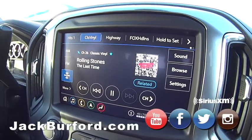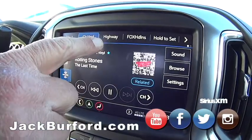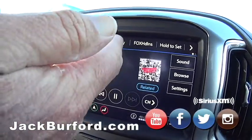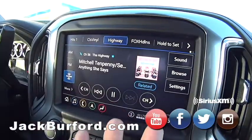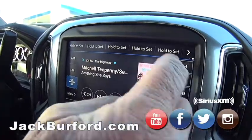I didn't know that. I just thought it'd be a good video to do for XM radio. That's pretty cool. So like the Highway, that's channel 58. You just hit the button and it goes there, of course. And then you can preset those. Yeah, you could preset lots of them.